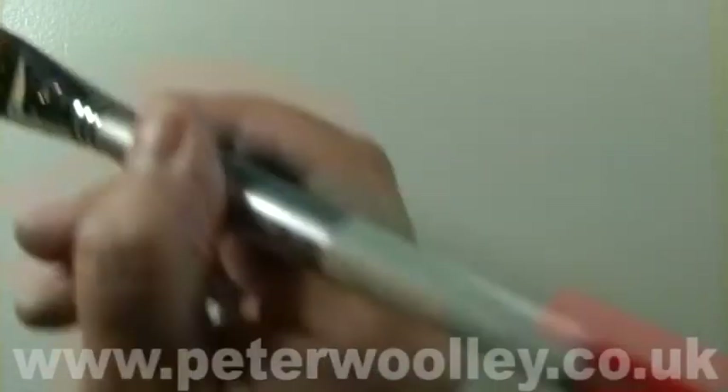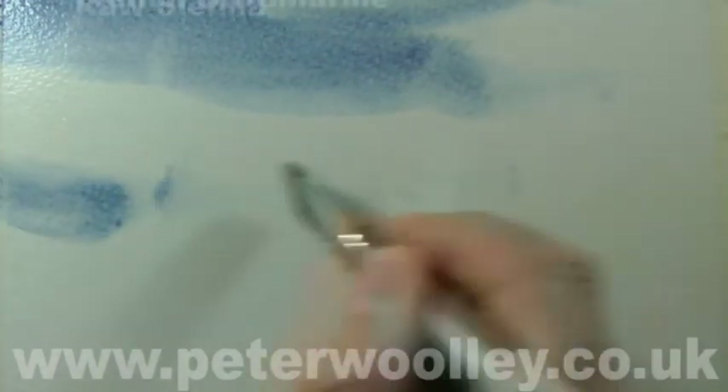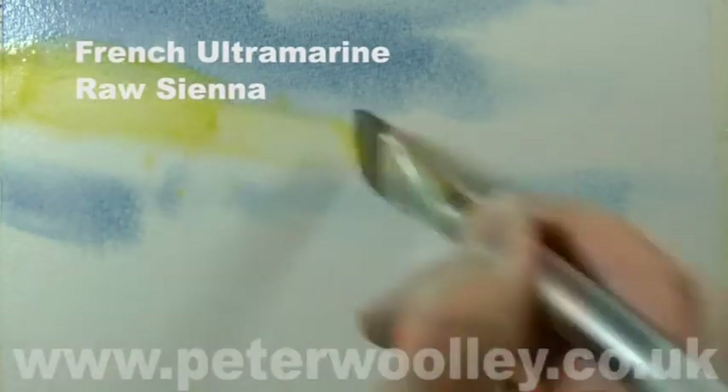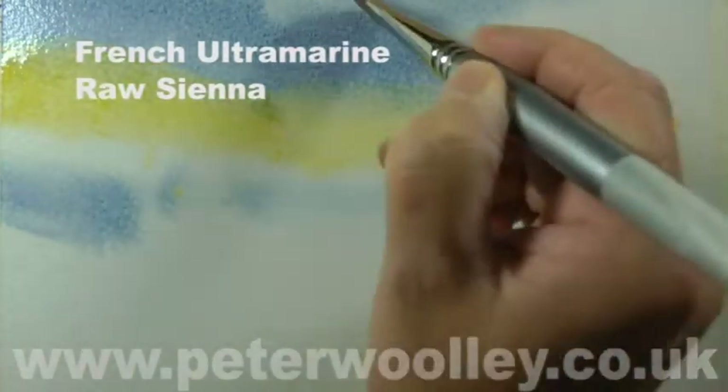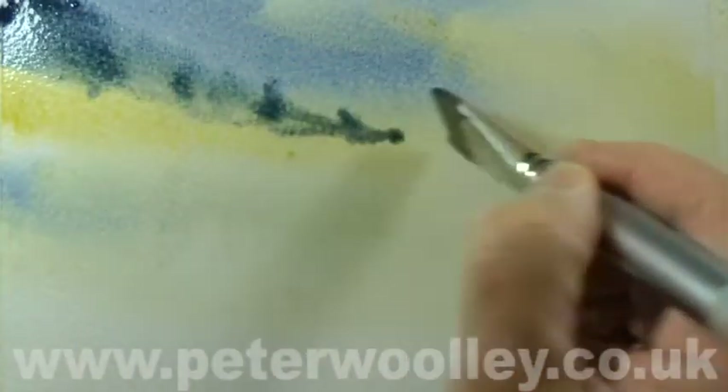In order to demonstrate the salt glazing technique, I need to create a wet-in-wet wash. To do that I need to start by wetting the paper with clean water. My wash is going to consist of French Ultramarine and Raw Sienna. It's a wet-in-wet wash, which means the result will be unpredictable — I want the two colors to fuse together in what is hopefully an interesting and aesthetically pleasing way.